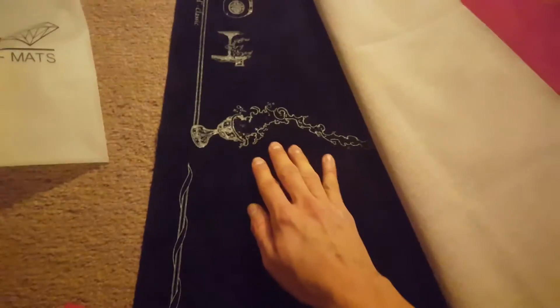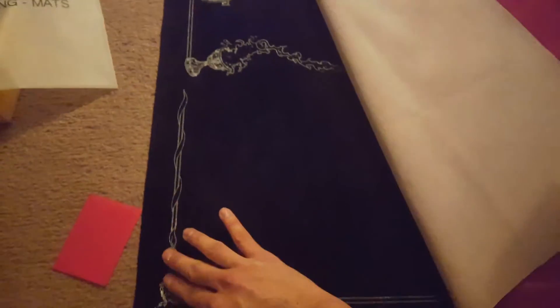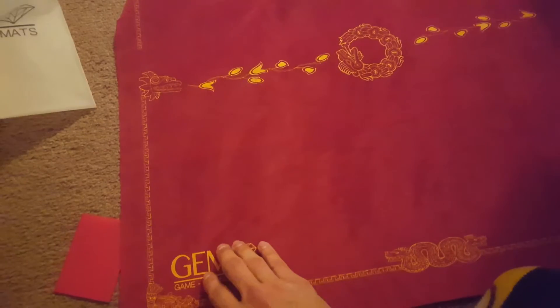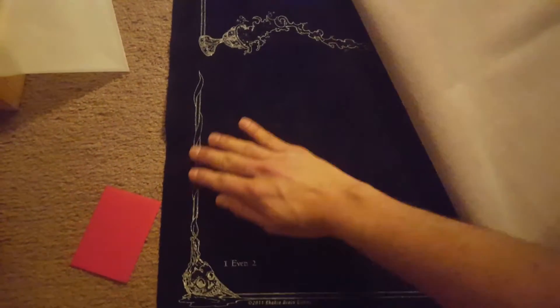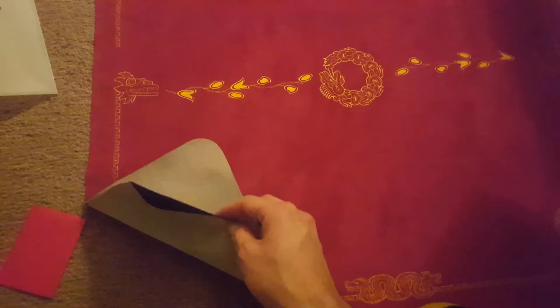Something that will come down to preference is the texture on the design. On Spellgrounds, the design stuff really sticks out more, whereas here you can feel it but it's a lot less noticeable. It's all preference.